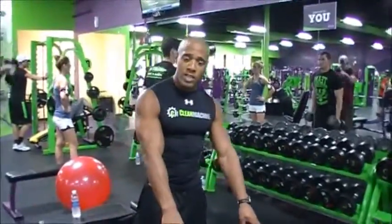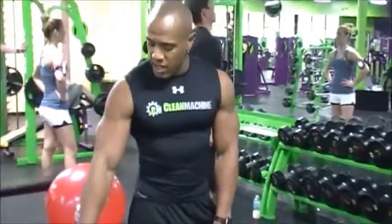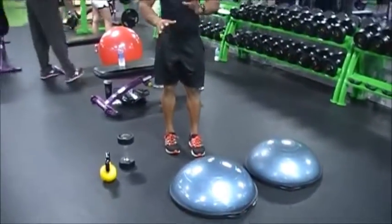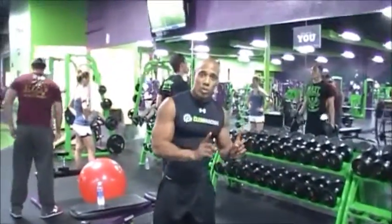To do this, you need two bolster balls, a dumbbell, and a kettlebell. The only time you need two is if you're not perfect — if you're more experienced, you're going to use one.